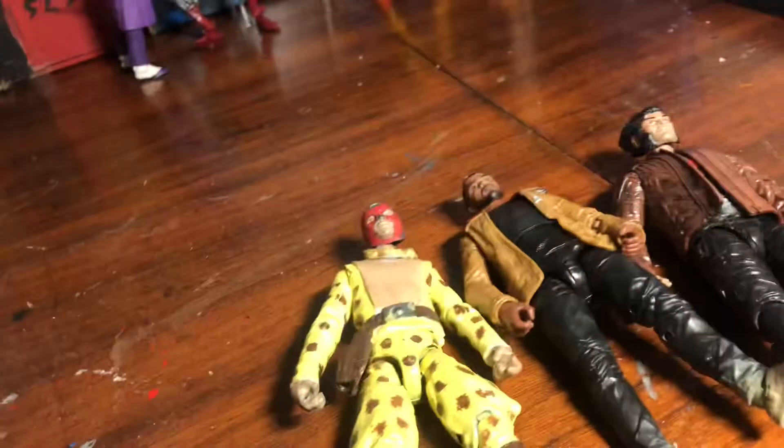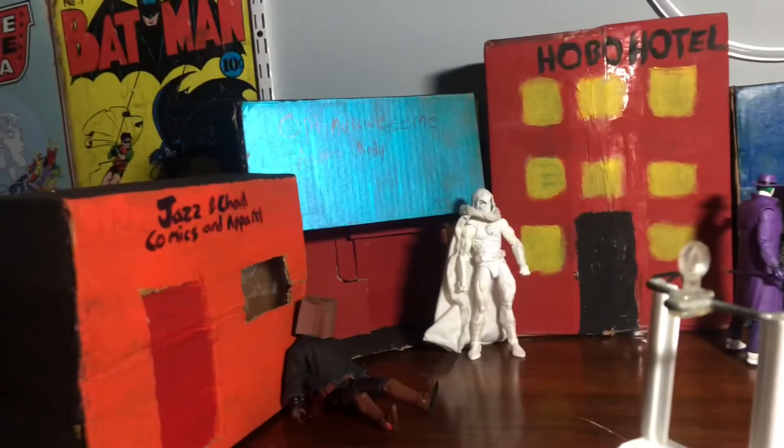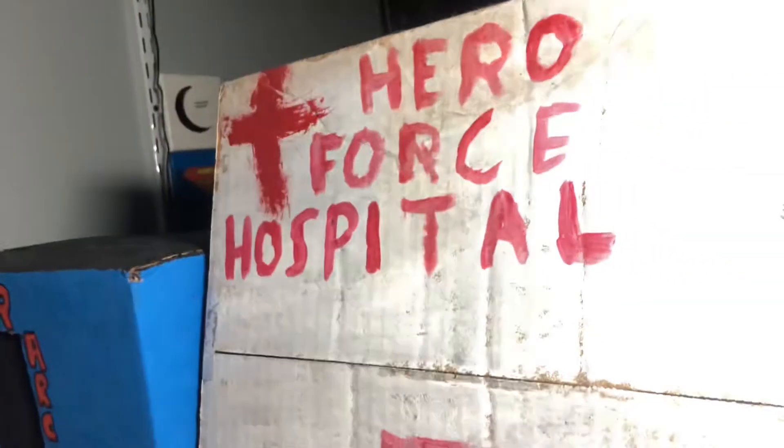I am filming the small scene that takes place in 2016 when they're walking through the town. I thought it would be funny if I rebuilt the set from Friendship 2 — when Bob is out of prison and he walks through the alleyway, Times Square style. I still somehow have all these sets: the Jazz Comic Shop, the Optimal Awesome Auto Body, Hobo Hotel, Spider-Deeds Pizzeria, Game Religion Arcade, and Hero Force Hospital.